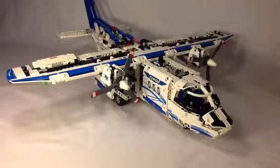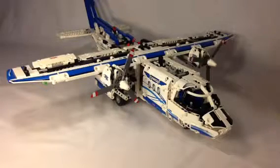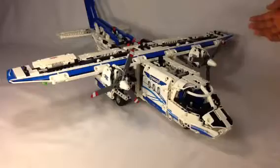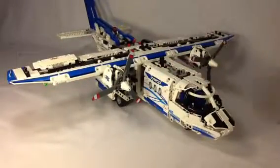It might not have as many pieces as some other sets — like if you remember the Battle of Helm's Deep, that had like 1,600 pieces or something, but it was only $120. Still, I think this one is so worth that $150 you pay.